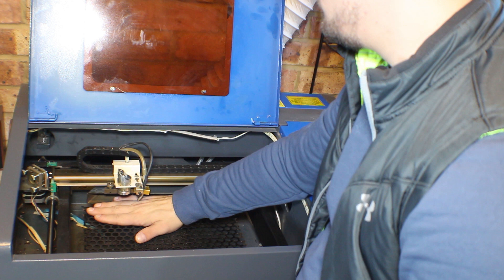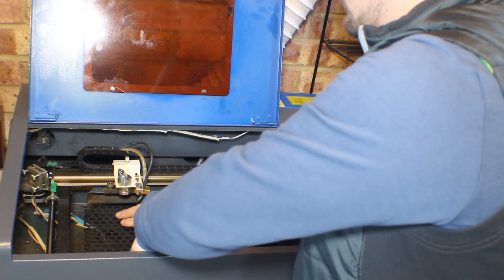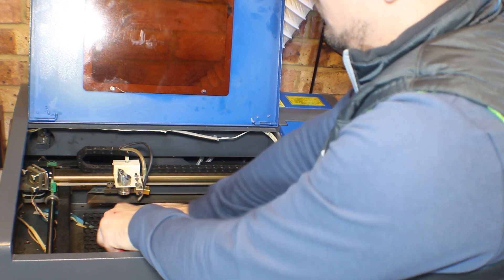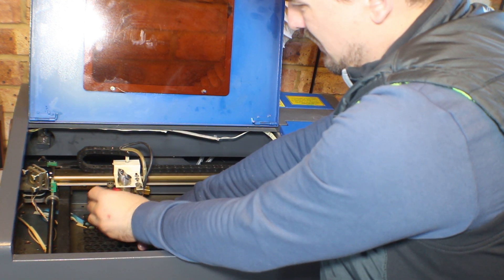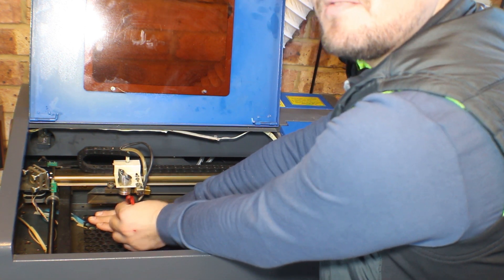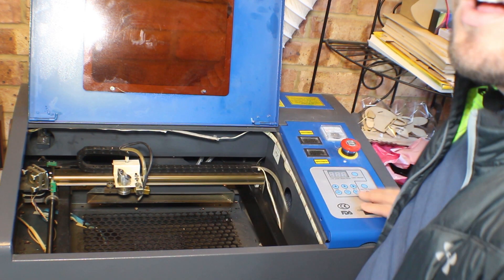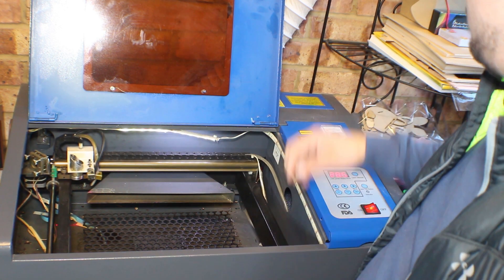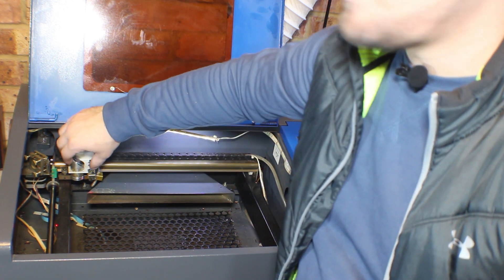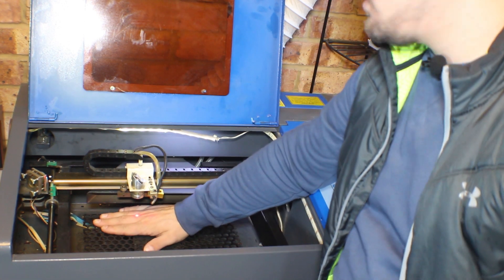I have to set the height so I can focus the laser on my finger. Seems like the right length. Power it up. Full power. Slow speed. And let's do it.